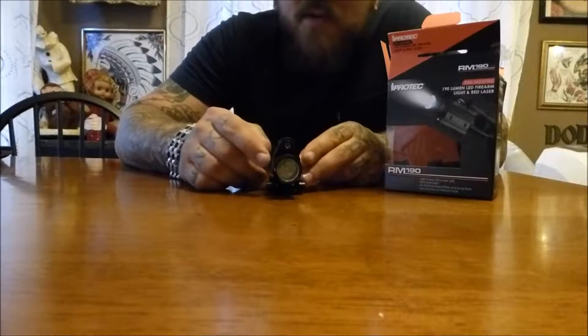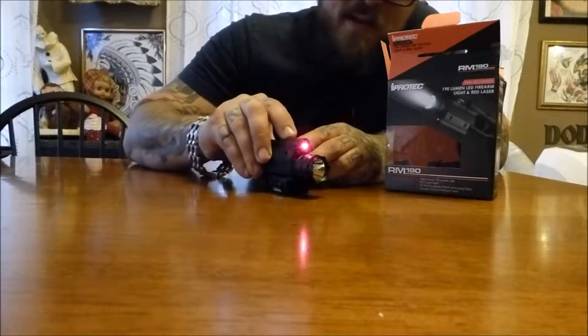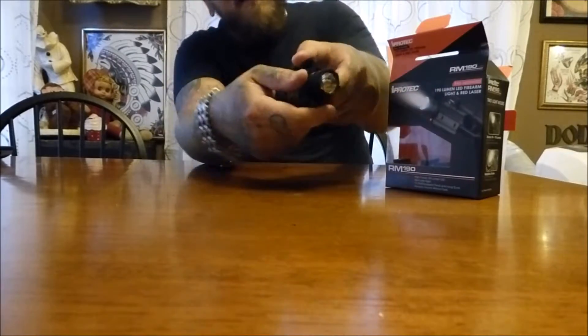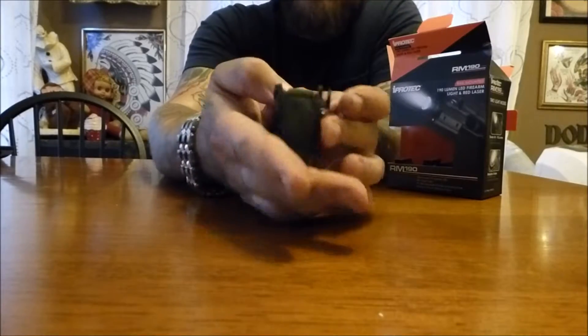It's a 190-lumen LED flashlight with a little red dot laser on top. The red dot laser is activated with just a little switch on the bottom — so that would be located under there — and then the flashlight is activated with these switches on the side.